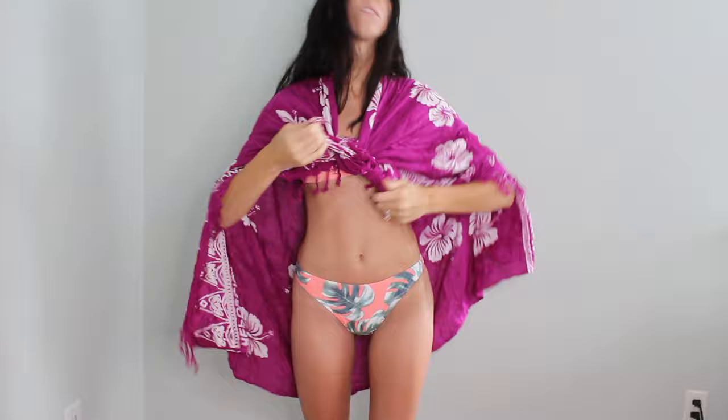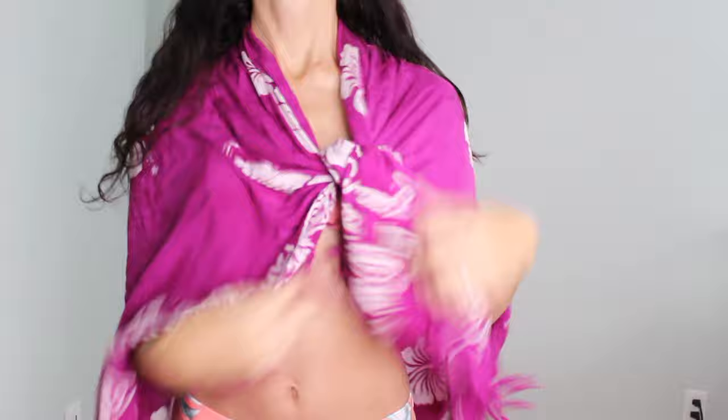Moving right along into the next one — this is a simple one. You're just going to tie it in the front and kind of have it draping over you, so it looks like a shawl. Just another idea for a cover-up if you need it, if you're cold on the boardwalk or in a restaurant and you're just a little chilly.